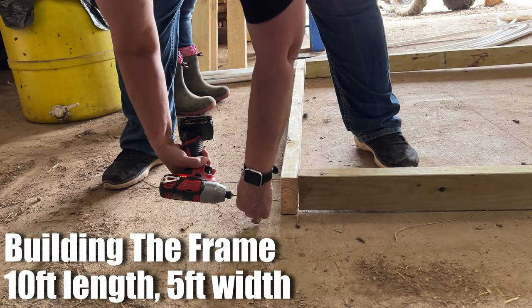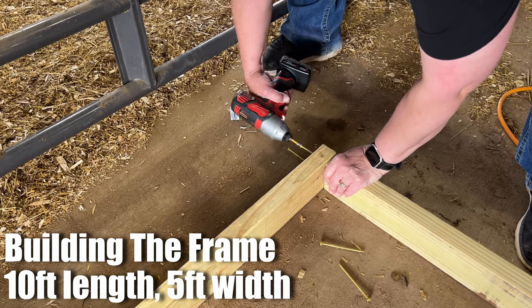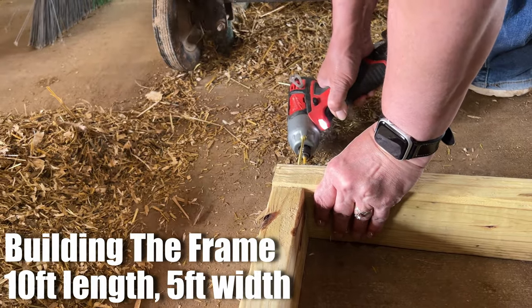Brad will be holding the camera a lot, so Krista will be the main hostess. All right, here we go. Next we're going to take one of these little doohickey drill-o-mer-bobbers — yeah, that's the technical term — and make our holes that the PVC is going to go right down into.